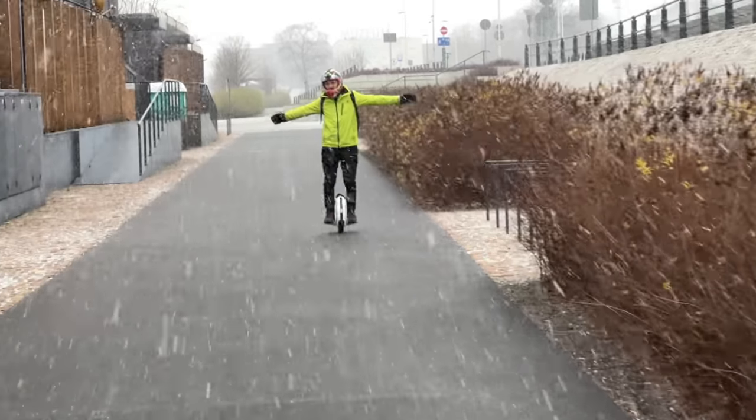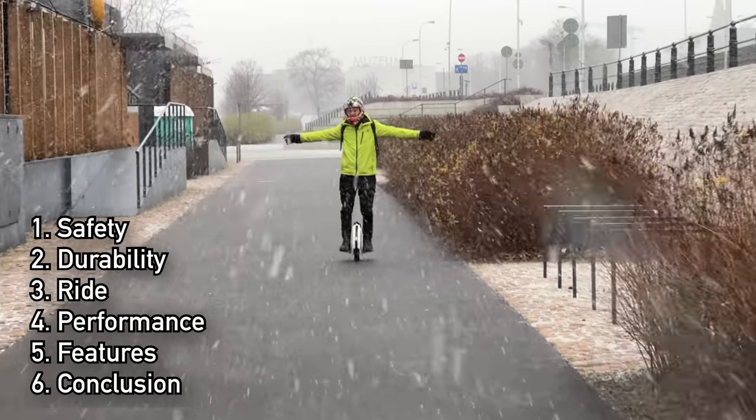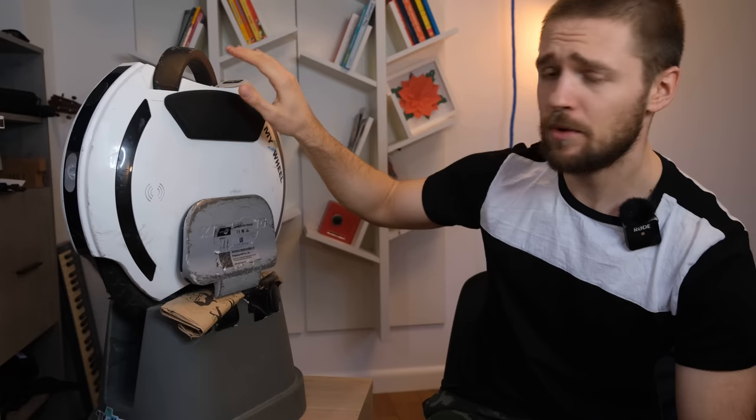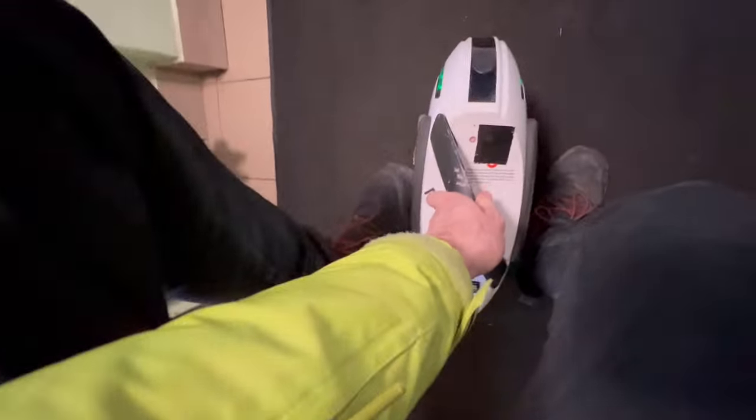I'm going to review the 14D according to the categories I've been using recently: safety, durability, ride, performance, features, and lastly the conclusion. I'm also going to share my thoughts on small wheels in general and why the evolution of these small, commuter-friendly last-mile solutions has been quite stale and deserves some love.